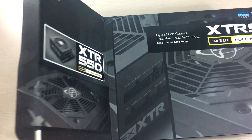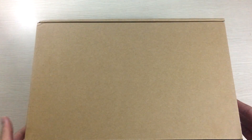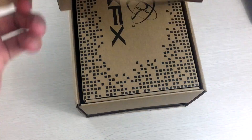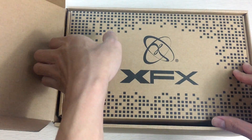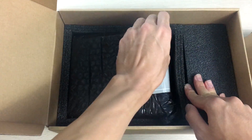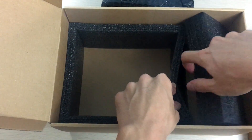Alright, opening the box you see the brown inner box just like every other PC component unboxing. Inside, the first thing you see is the XFX accessory box, which is pretty neat — usually they just throw the accessories in loose. Then there's foam packaging all around, which is really nice to see, especially for a power supply that isn't even the most expensive in this category.